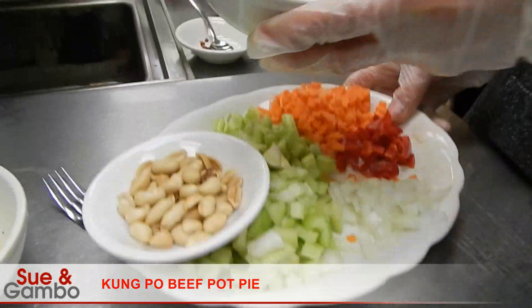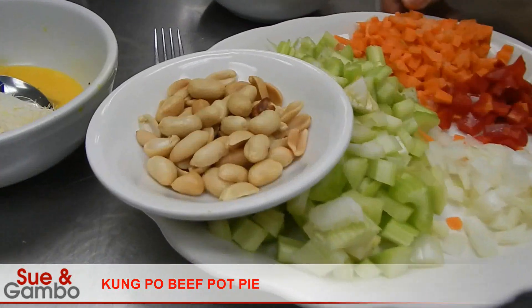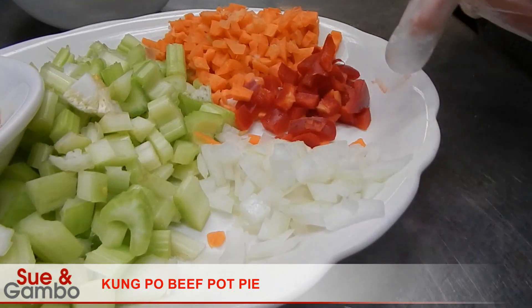I'm going to put the beef on the side first. I have 2 tablespoons of peanut, 8 oz of celery, 2 oz of carrot, 1 oz of red pepper, and about 1 oz of onion.